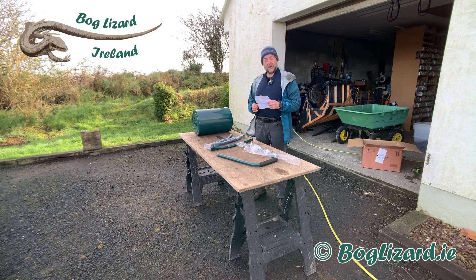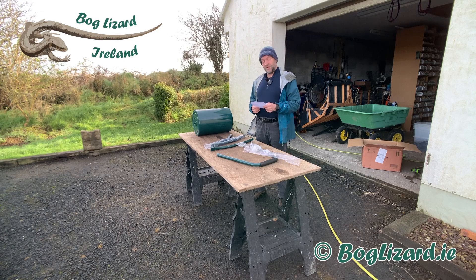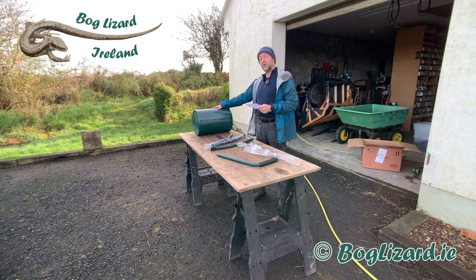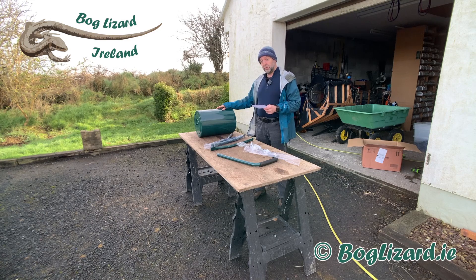This is the Outsunny 30 litre heavy duty water or sand filled garden steel roller. I'm quite surprised — I thought it was going to be plastic, but it is steel. So it's out of the box and I'm just going to put it together.